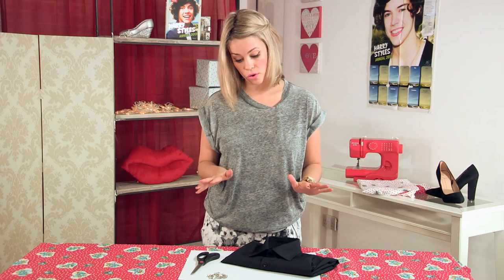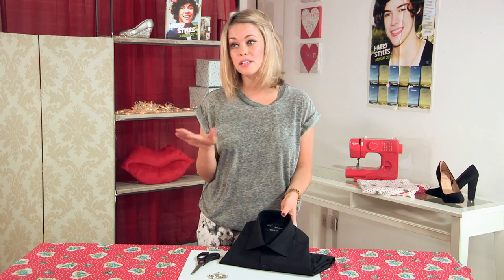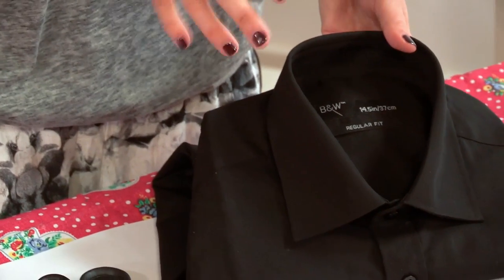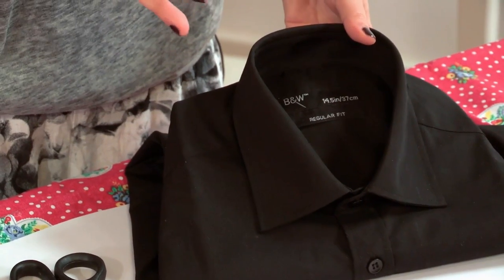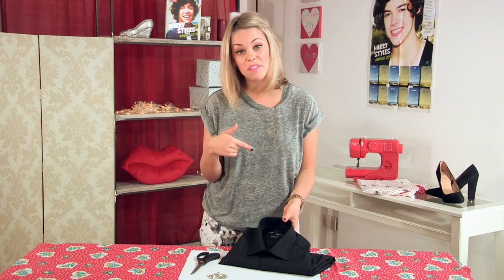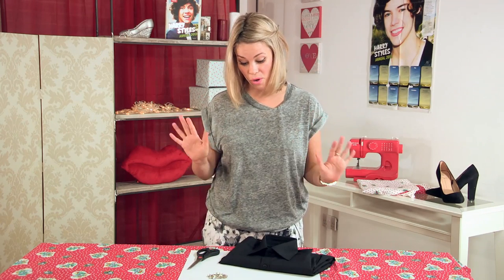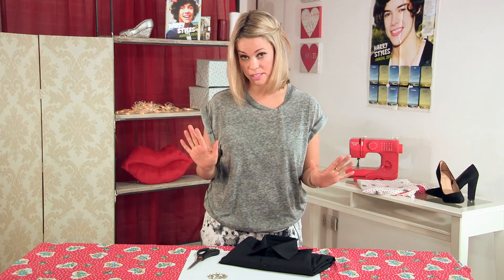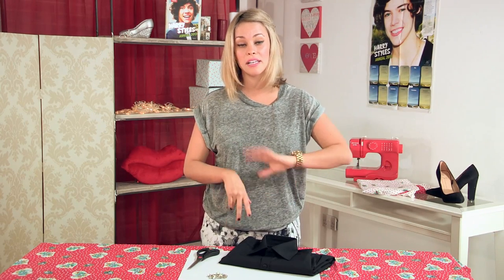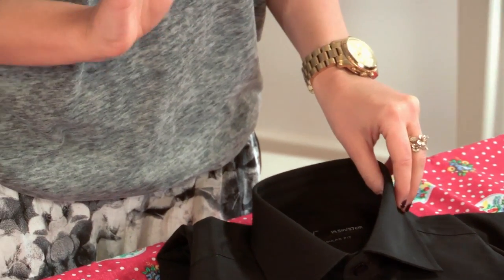For the first embellished necklace collar that I am going to show you how to make, all you need is an old shirt. Please don't get one of your favourites — maybe one of your father's that he is throwing out. We are going to be cutting into it, so just get an old one that is on its way out. All you will be using is the collar, so the older the better.